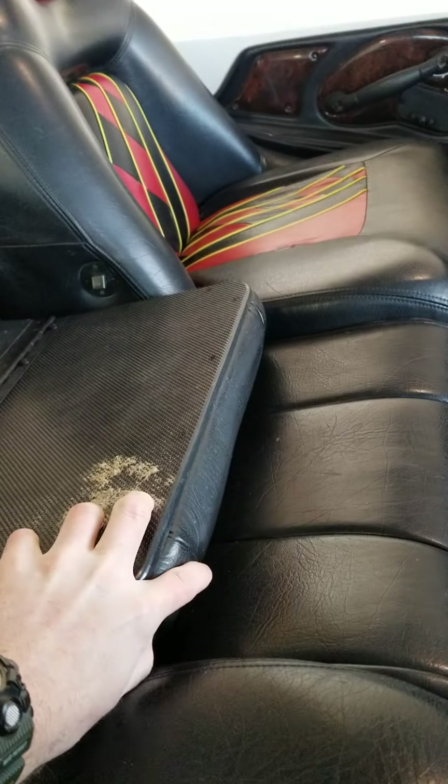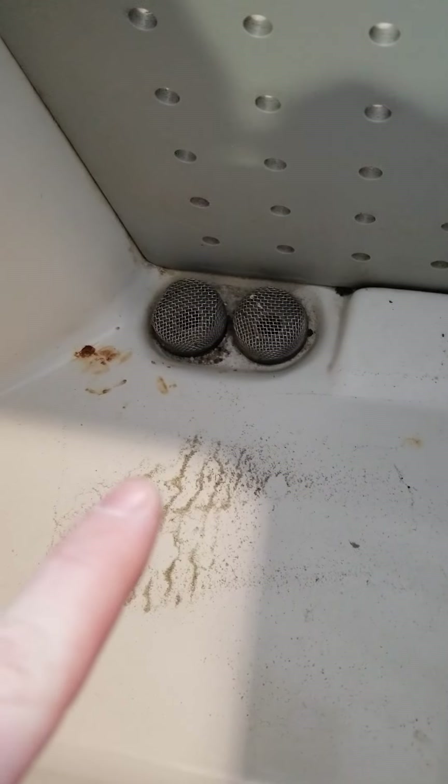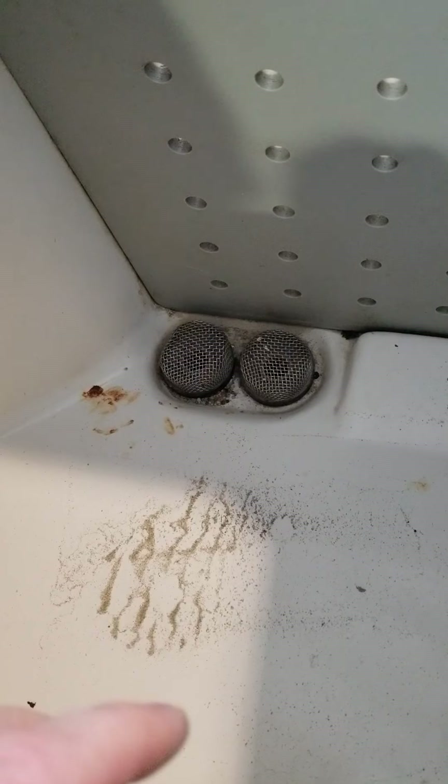The front seat folds down — I wasn't sure if you knew that. It would fold down to a seat. The live well is obviously a used live well; it's got a little bit of water spots in there. Those stainless grates actually screw out, which is kind of nice — if you get a lot of crawfish guts and whatever in there, you can clean them off.